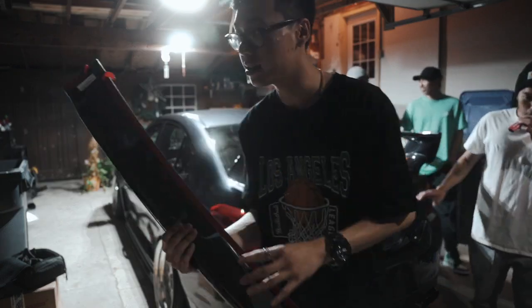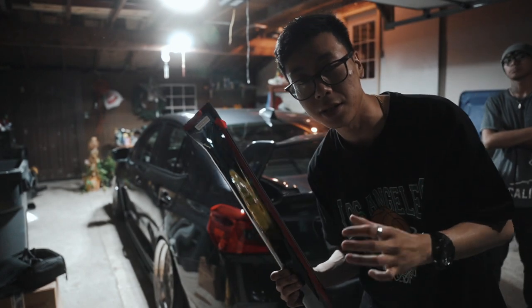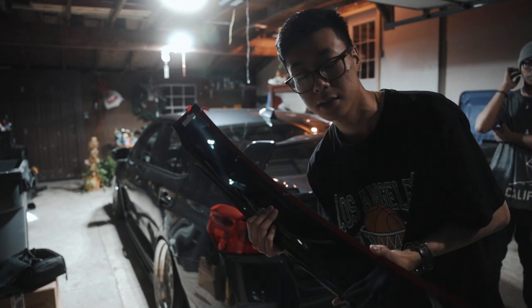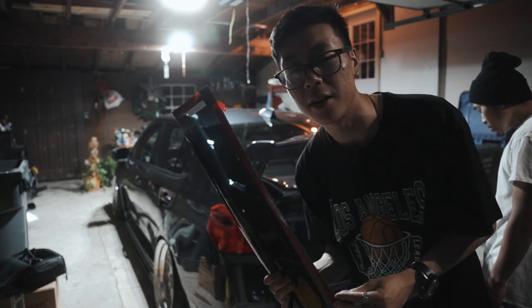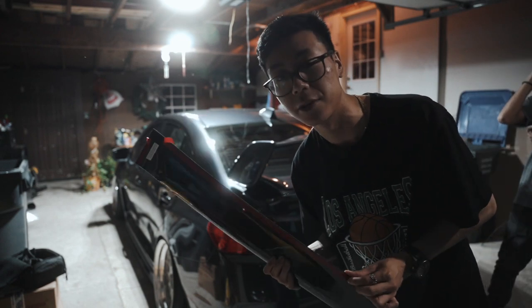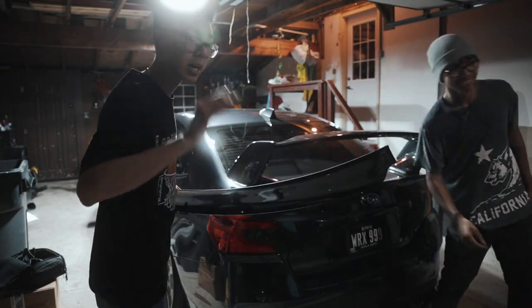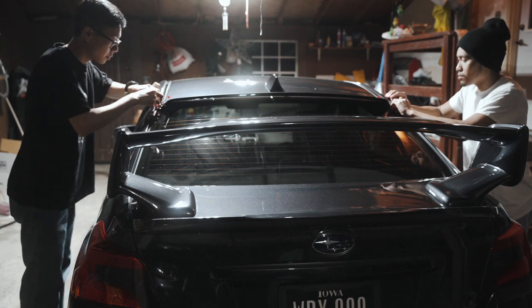We're going to lay it on and once it's aligned and good, we're just going to peel this back and have it stick on. Just a suggestion — I know some people peel this all the way off and put it on the car and they don't have any leeway to move it around. Not a good idea. Don't use soapy water either. Peel the small one first.